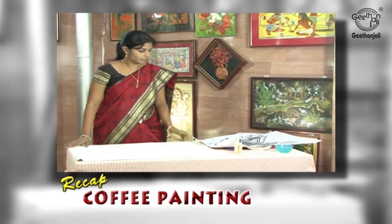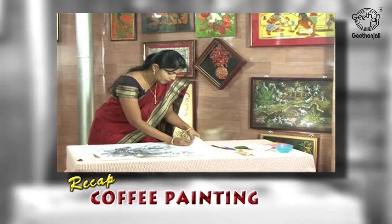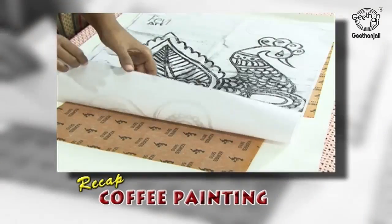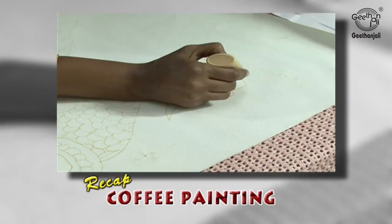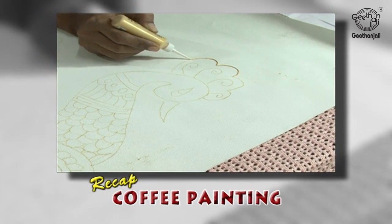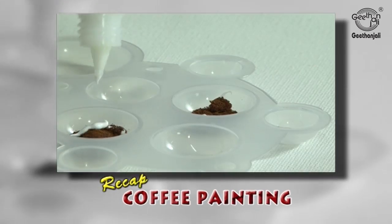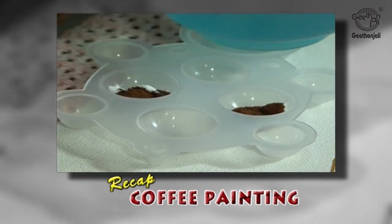To recap the process: place the canvas cloth, place the carbon paper, place the design sheet, and attach bell pins to the four corners. Start taking the trace, then remove the bell pins and check whether the design is traced. Use the 3D gold outliner for the outline, then start applying the coffee powder with two drops of glue and gloss and a few drops of water.